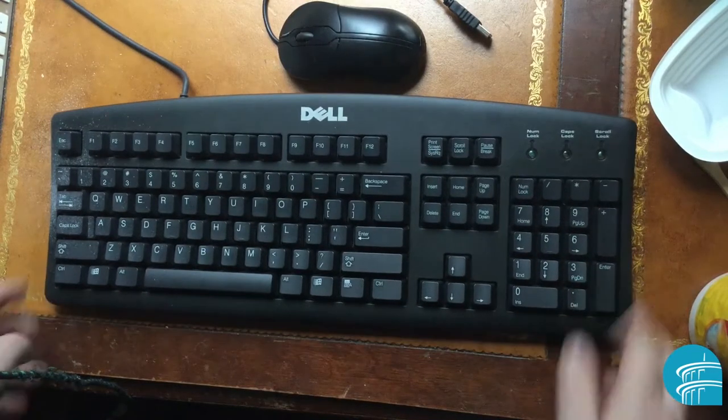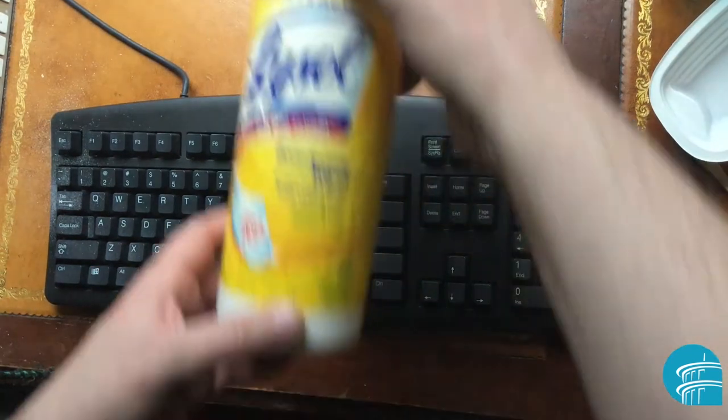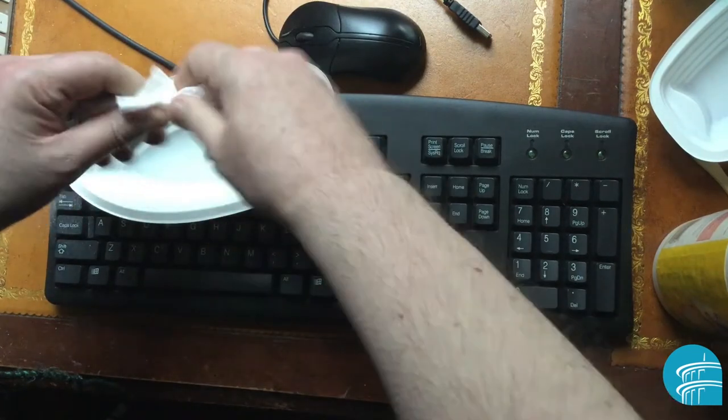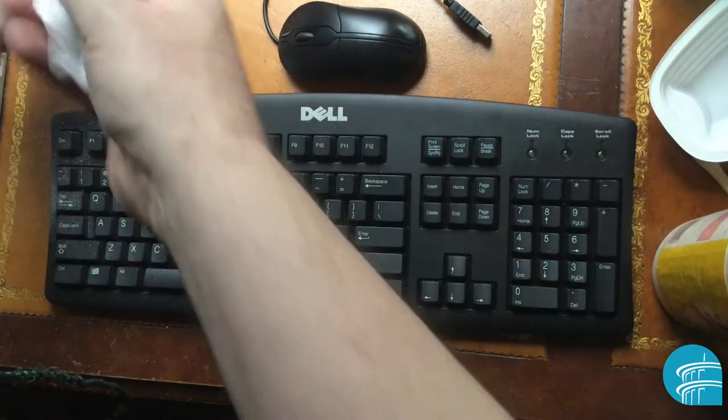Here's how to properly clean your keyboard. The first thing you want to do is get some disinfecting wipes, because you don't want liquid to go underneath the keyboard. Take a wipe — especially the last few sheets — if there's too much liquid, wring it out. It just has to be damp.